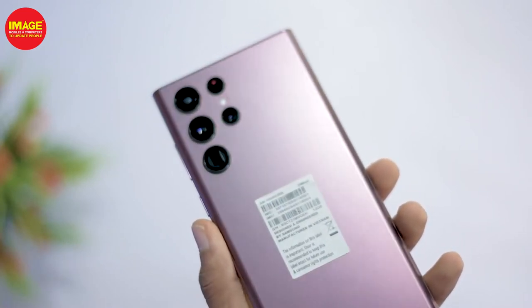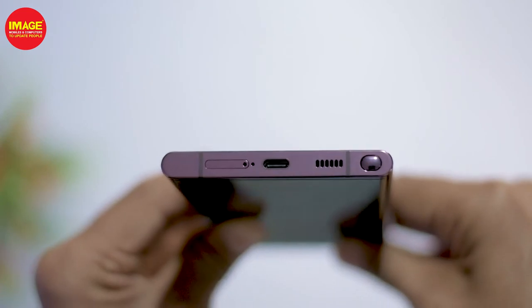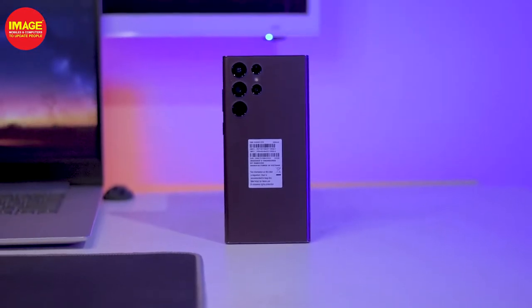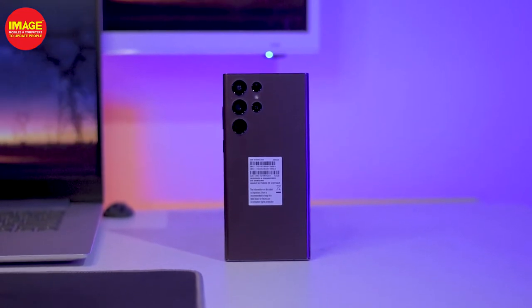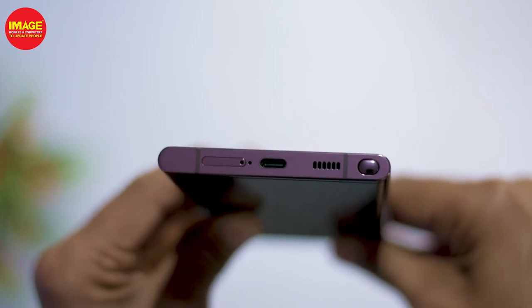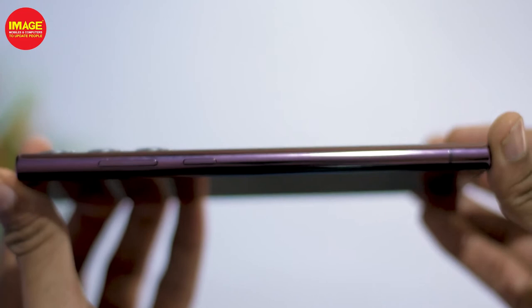It's a very premium look. The phone has a sharp adjustment on the top side and bottom side, and a flat adjustment on the flat side. It has a great look and a little design on the side. It has a nice feel.